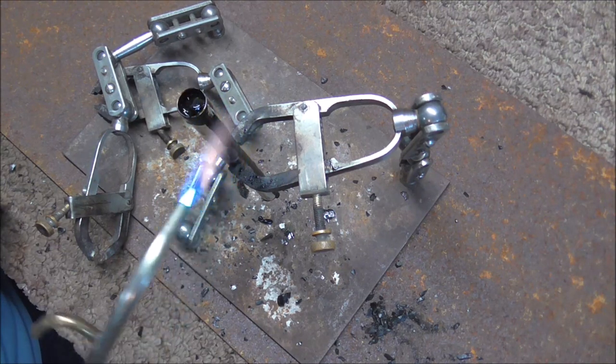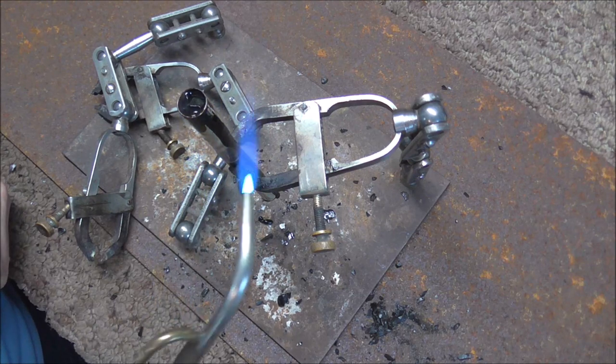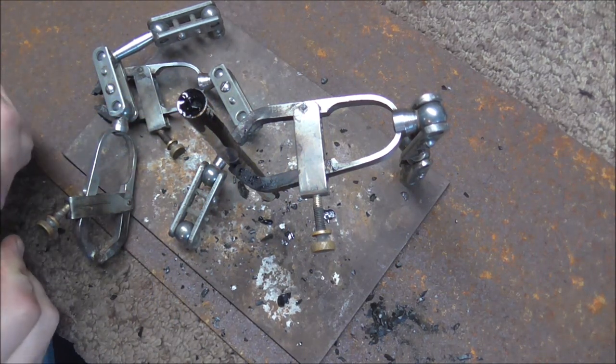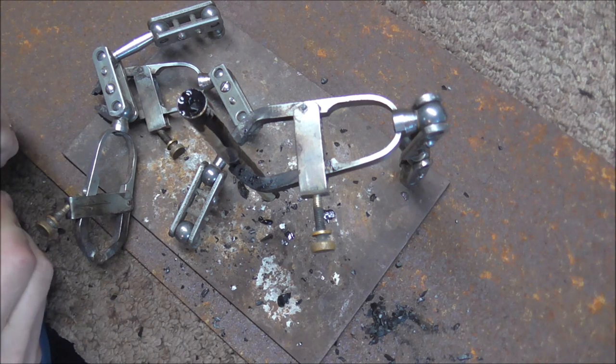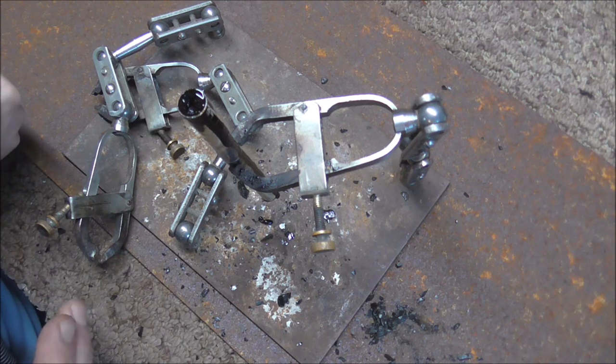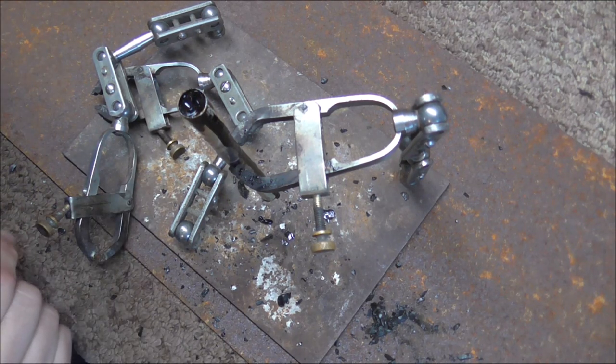In the factory they do not usually use pitch. They use a watery type substance, fill it into the tubes, freeze it, then bend the tubes, and when they're done they just let it sit and the substance melts out. But I do not have that equipment, so pitch is a lot easier if you don't do this all the time.